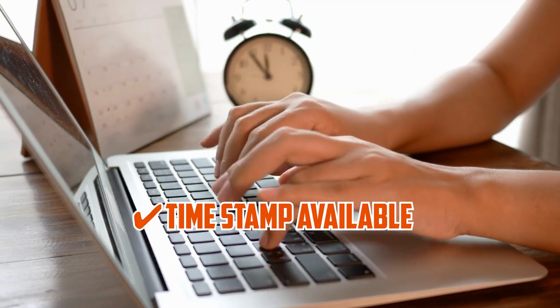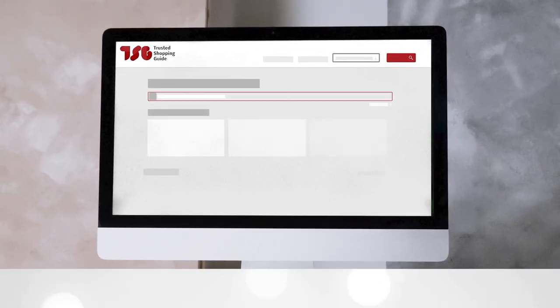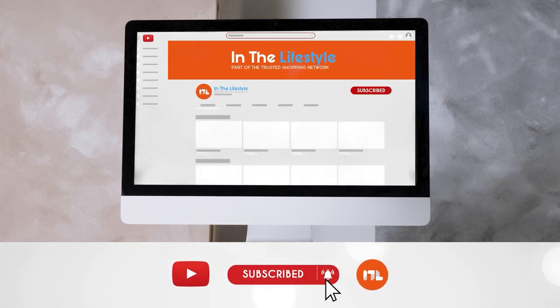To help you further, there are timestamps and direct links to all the products in the description below. Be sure to visit our website at TrustedShoppyGuy.com for more of our research in the lifestyle, or alternatively, subscribe to this channel for regular updates.